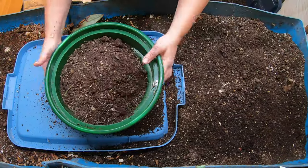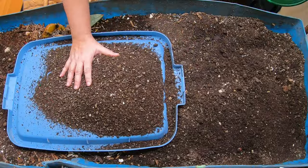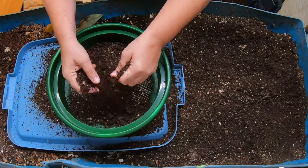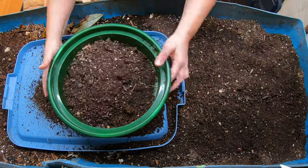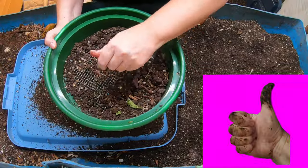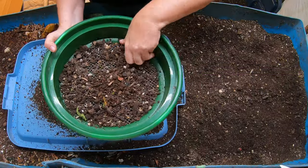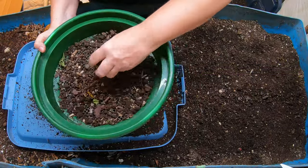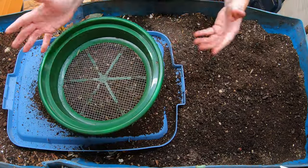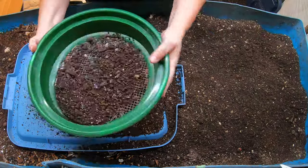Usually the goal is to try and get three to five gallons of castings every time I harvest, and then that will make room for my inputs that I put in every month. Because of course it condenses — not everything turns into worm poop. Some of it becomes water, some of it becomes carbon dioxide that is off-gassed. So the biomass itself is not equal when you put it in versus when you get it out. I did an experiment a while back where I weighed everything I put in.